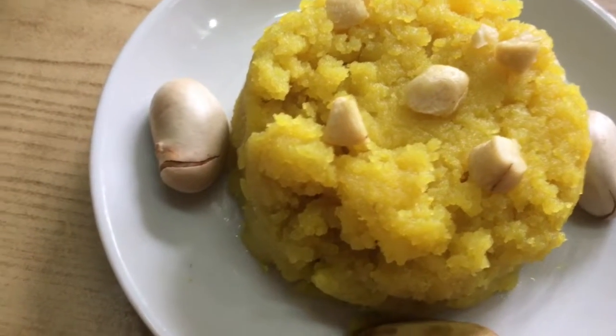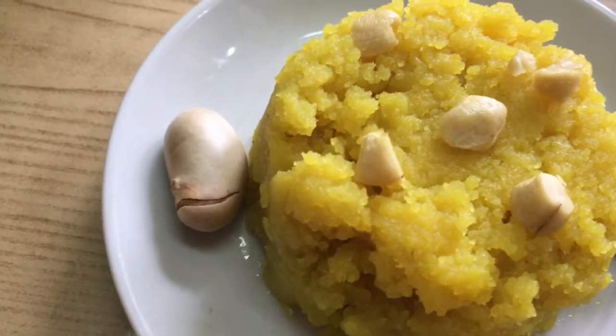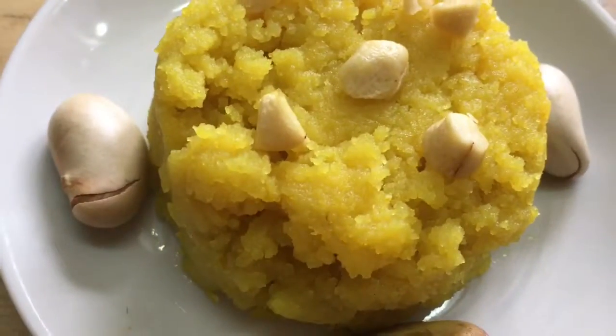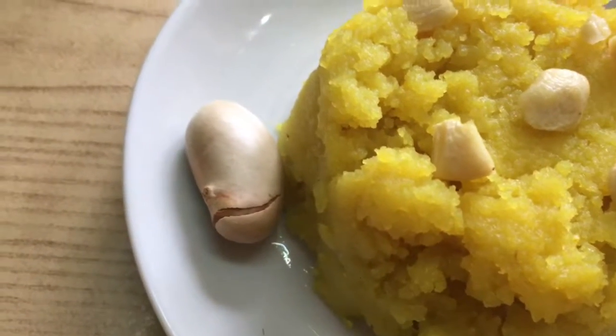Sometimes your jackfruit may be in a pale yellow color, so at that time you can add a pinch of turmeric and you will get a nice yellow color. For more interesting and delicious recipes, please subscribe to my YouTube channel, Haima Dinesh Kitchen. Thanks for watching my video.